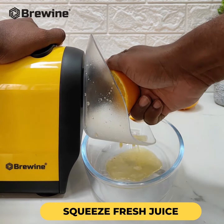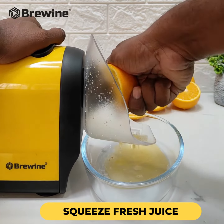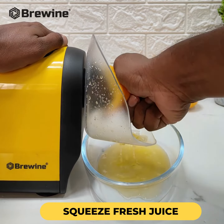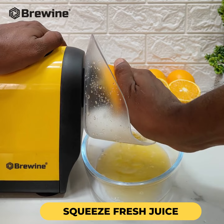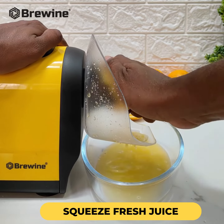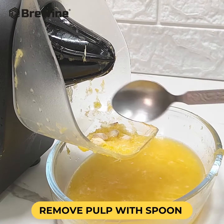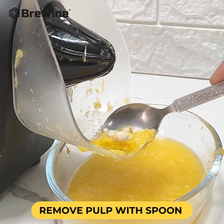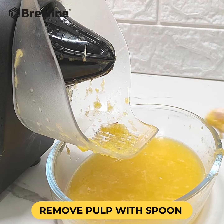Now, simply place a half-cut fruit onto the citrus cone of the machine. Squeeze the handles together to extract the juice and watch it flow into a container below, leaving the seeds and pulp behind. Easily clean the seeds and pulp using a spoon when the collection area is full.